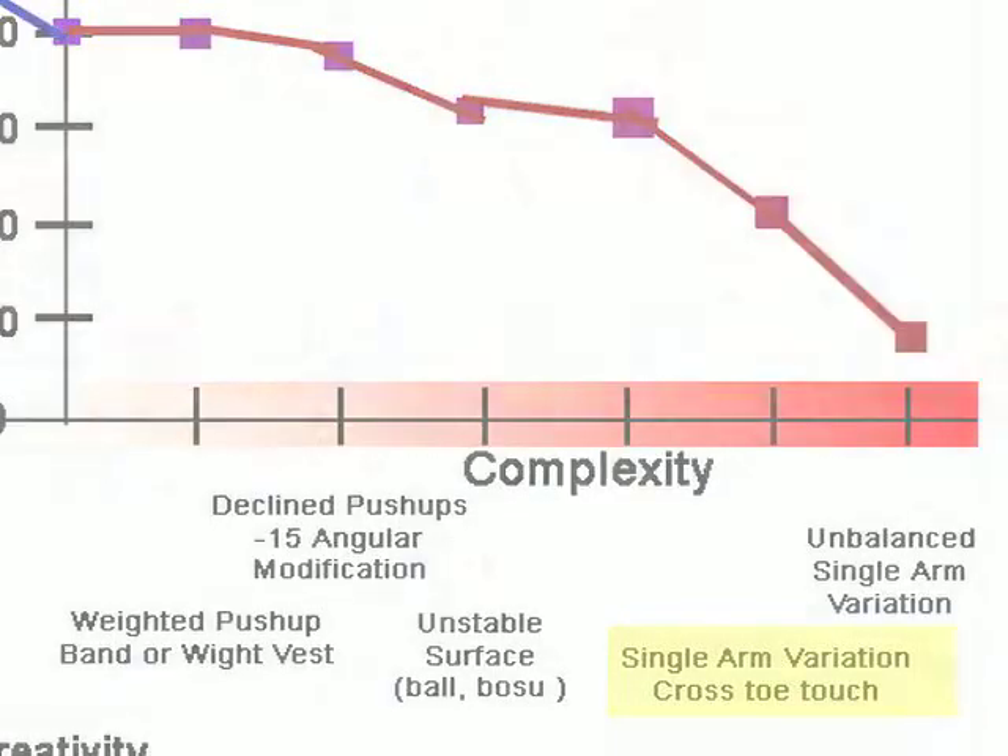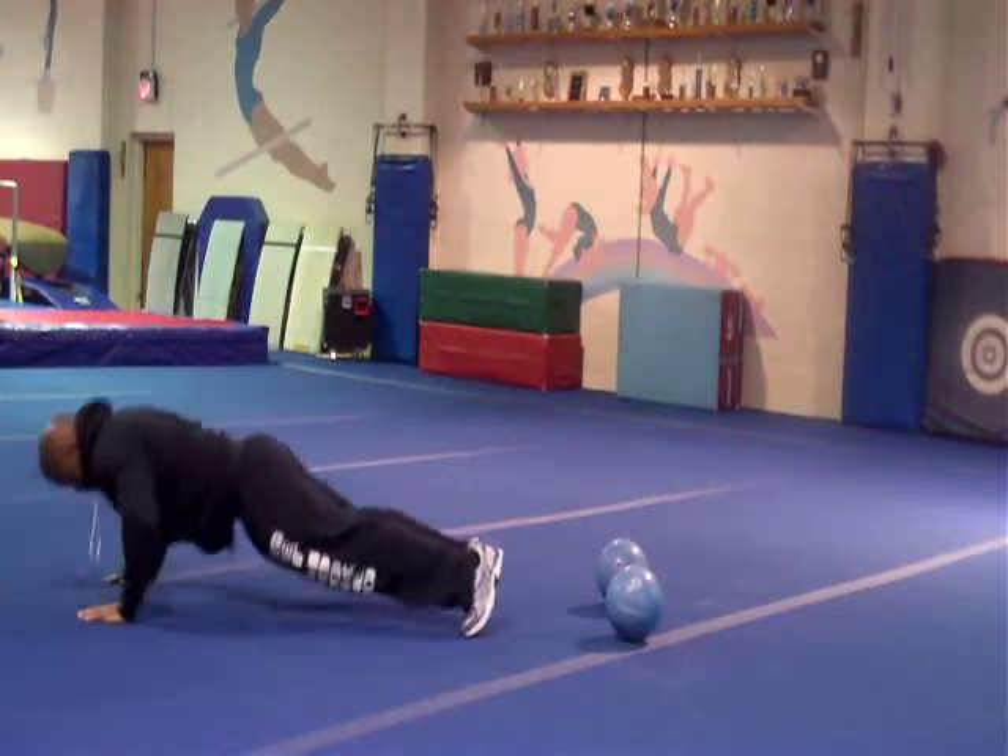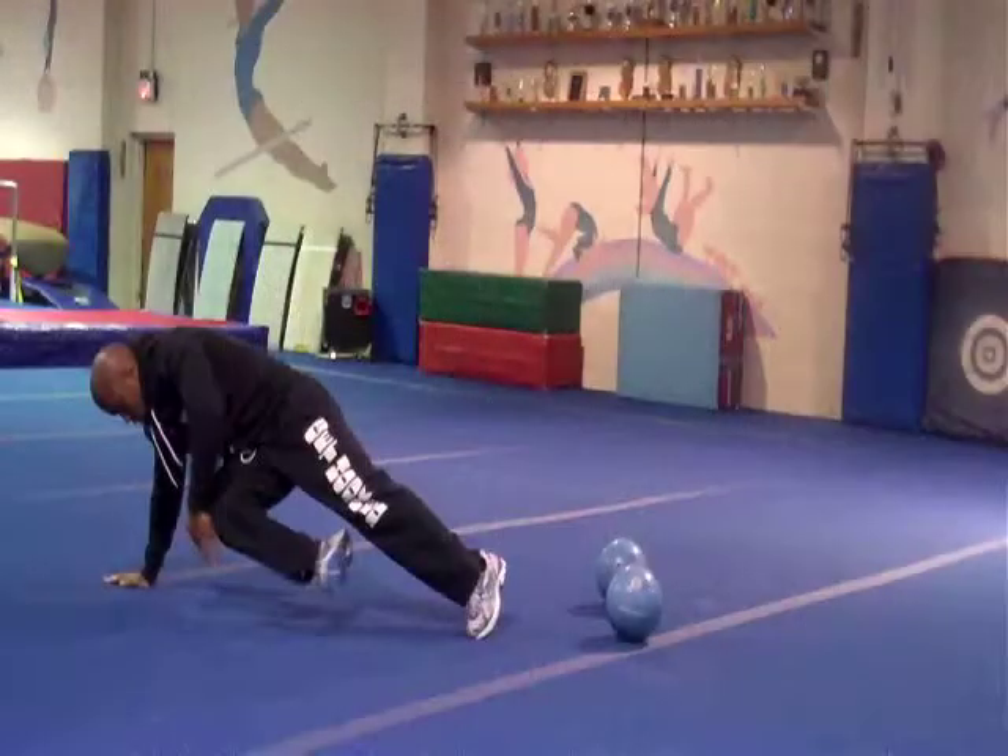Rather than having medicine balls under both hands, at least use one medicine ball under one hand and the other hand flat on the floor, so the client has a better chance of recovering and catching themselves. As we progress toward more complexity, one-handed push-up variations like a push-up with a hand clap or a knee tuck with a free-hand knee touch become more dangerous, because all the weight rests on one shoulder — and most clients are stronger in one shoulder than the other. These are not exercises I'd generally use in a boot camp unless the angular modification is very high.